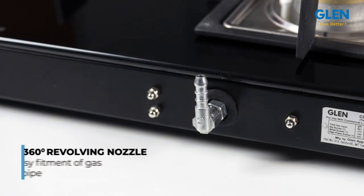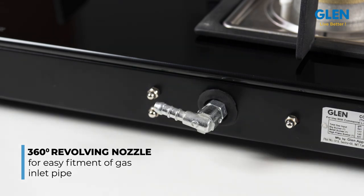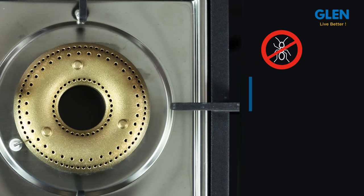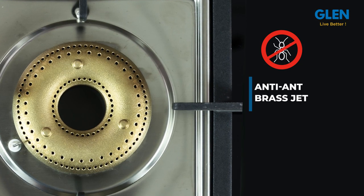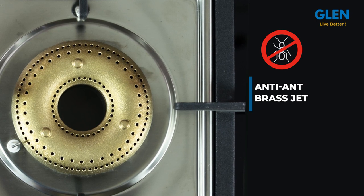It has a 360-degree revolving inlet nozzle for easy fitment of the gas inlet pipe from any direction. The brass jets are anti-ant — specially designed so that when not in use, ants can't go inside the jet and block the gas flow.